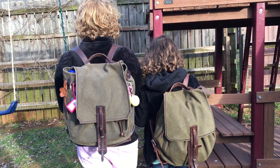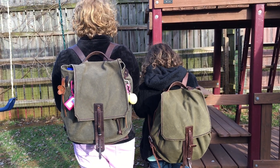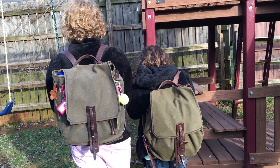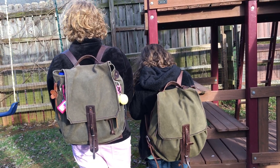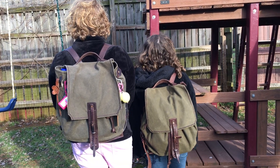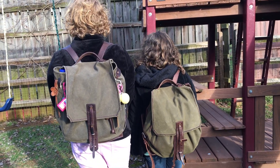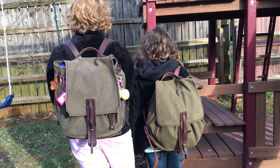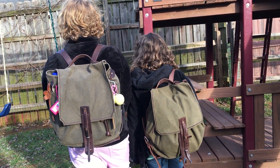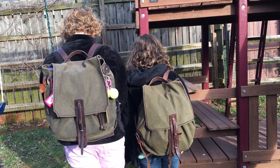I was looking for a backpack that would last more than half a school season — half a year. And that's what was happening: we were getting backpacks and they would just fall apart after six months or so. Zippers would break. So I bought both of these second hand. These are Mountainback 2016 versions.